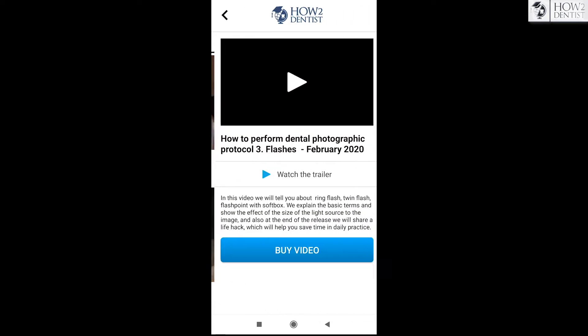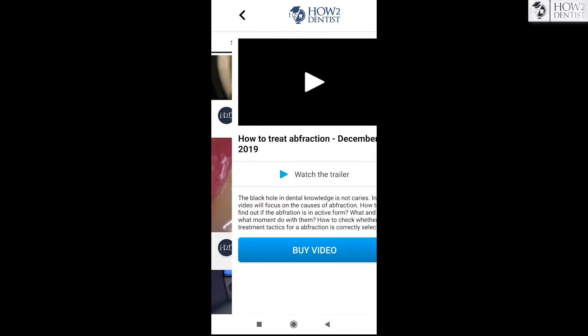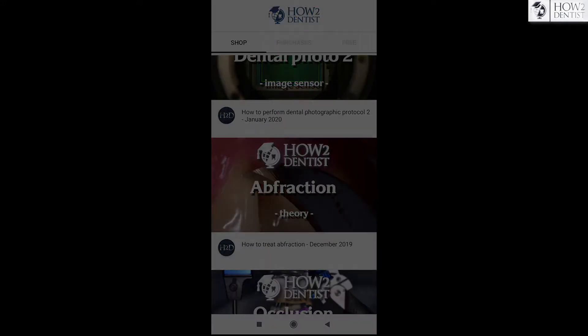In the meantime, we want to remind you that we have an application in which videos about photo protocols and abstraction are now available at an affordable price.